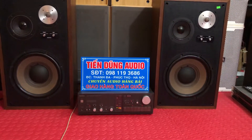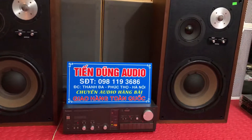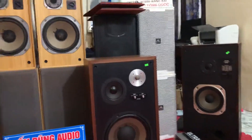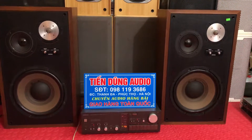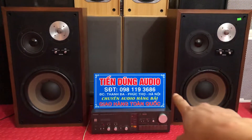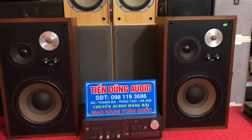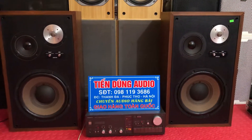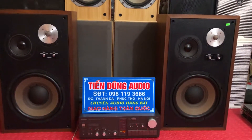Em chưa bật no note ở trên âm ly đâu. Bây giờ em xin dừng video tại đây. Bác nào có nhu cầu mua đôi loa này hay những dòng loa bãi nghe nhạc, karaoke BMB, hay những dòng loa full Anh Quốc, Mỹ thì bên em đều cung cấp. Những dòng súp cũng có, rất nhiều dòng súp 40. Số điện thoại của em là 098 119 3686, em giao hàng toàn quốc. Đôi loa có giá 6 triệu rưỡi, bác nào nhanh tay điện thoại cho em, rất là đẹp, sản xuất năm 1973, Made in Japan.